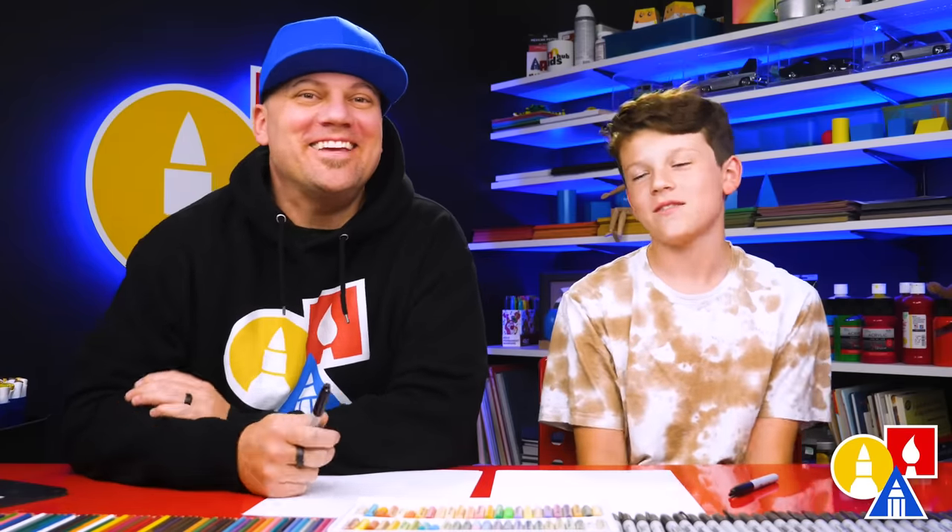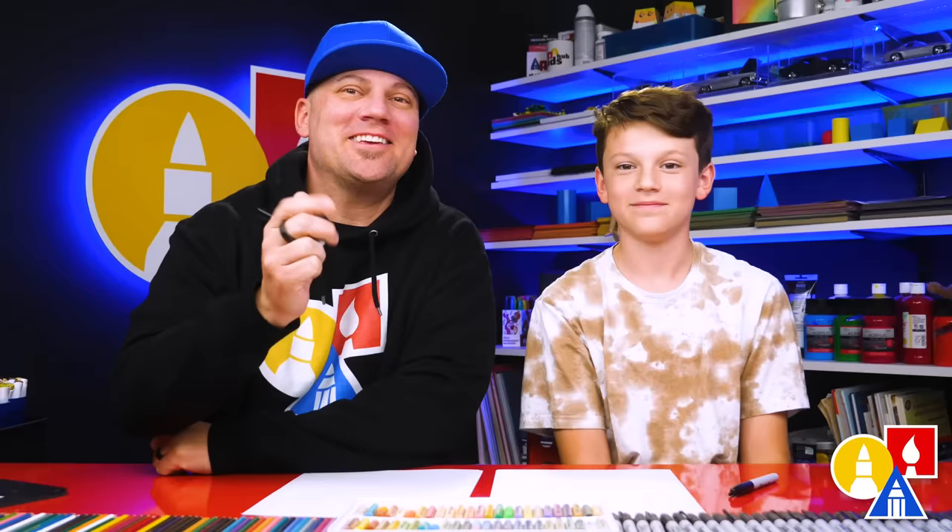Hey friends, today we're going to draw a Halloween mouse. We hope you're going to follow along because art is always better with friends — like you.